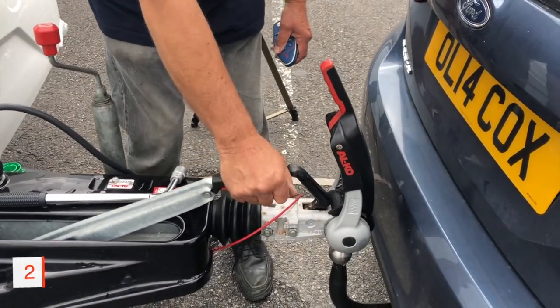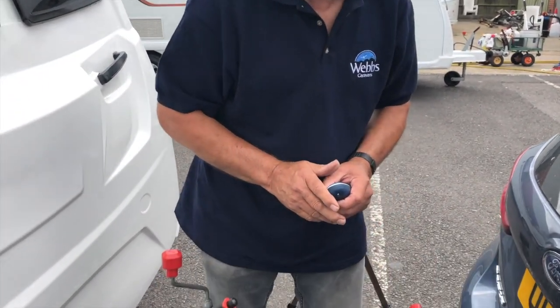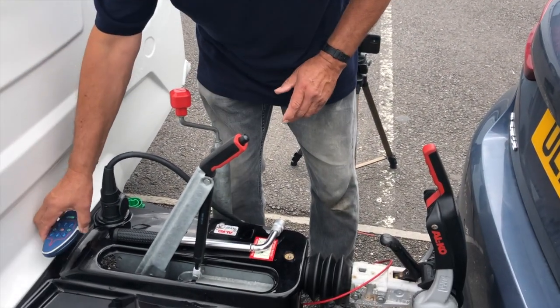Now what I always do here: I always put the handbrake on. I will say at the moment I'm not taking the rollers off, just in case I'm in the wrong position. I'm going to leave this in a safe place as well.